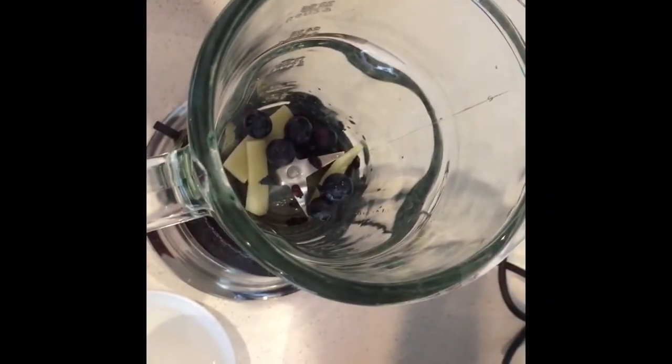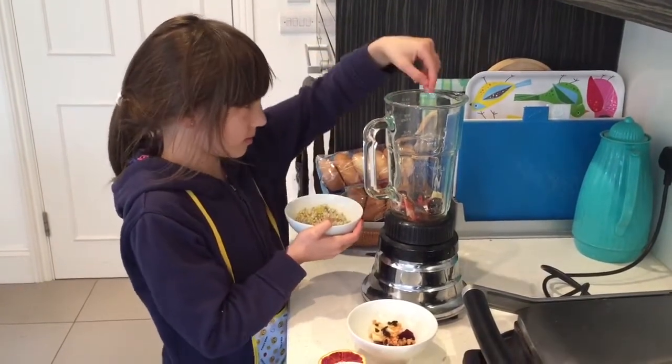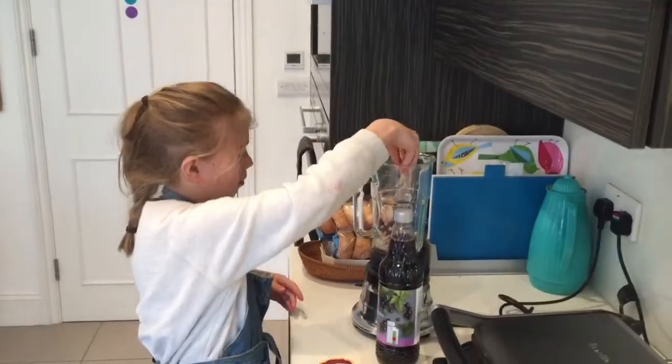First of all put in some blueberries, bamboo shoots, and barberries. Put in some buckwheat, your bananas, your beetroot.